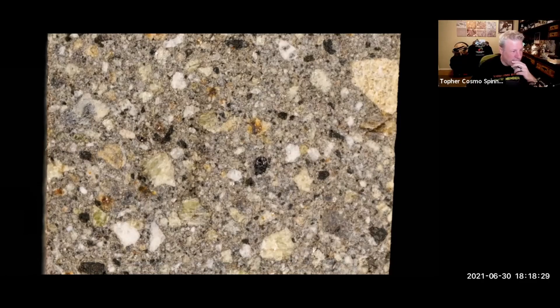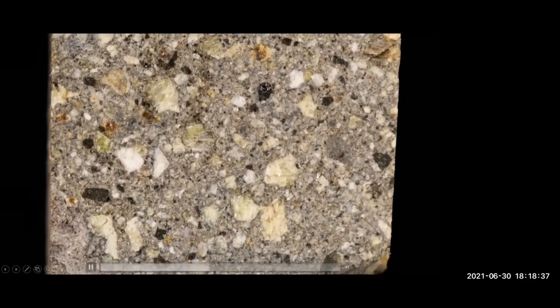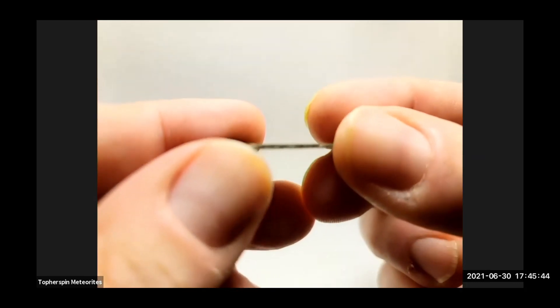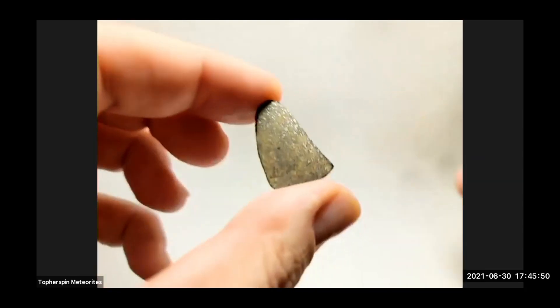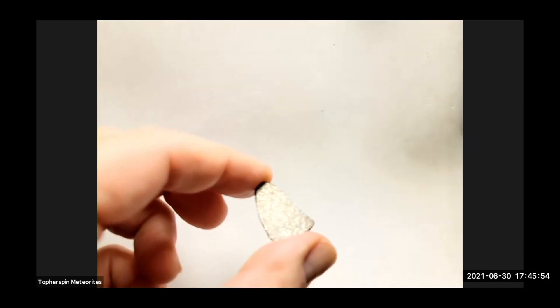I think everybody has talents of some sort. Dom Young, photography is your gig. Look at this. Oh wow — what do you got, like a millimeter? Three millimeters? I don't know. It's less than that. One and a half or two.